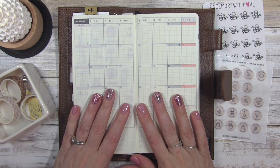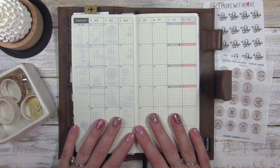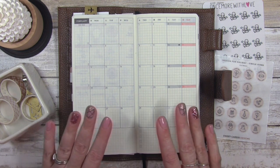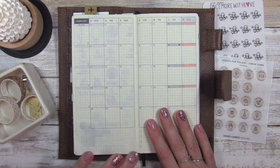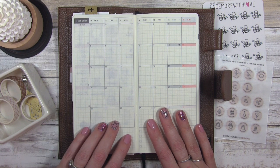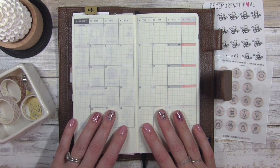Welcome back to my channel. Today we're going to be doing some back planning for the month of February in my Hobonichi Weeks. February got a little out of hand for me so I really want to back plan this month because I don't like to leave it empty — there was a lot going on and I wasn't able to do it until now.